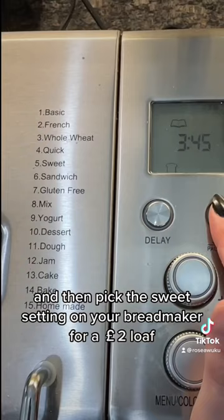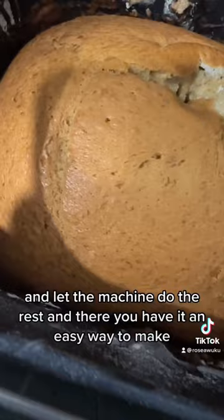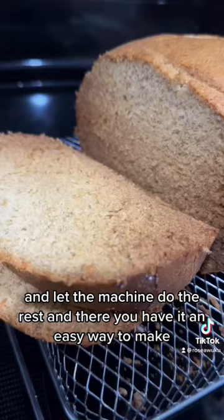Then pick the sweet setting on your bread maker for a two-pound loaf and let the machine do the rest. And there you have it, an easy way to make banana bread.